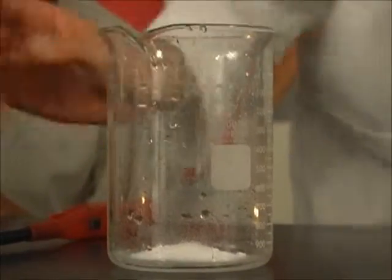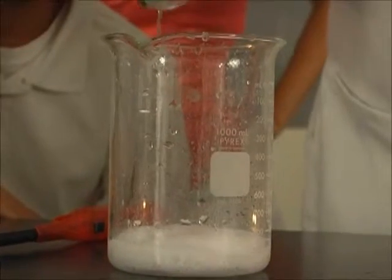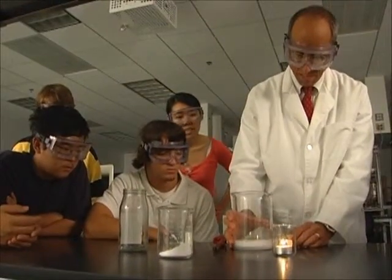I'm going to make some carbon dioxide by mixing some baking soda and some vinegar, and that will give off carbon dioxide gas. The gas that it's releasing is carbon dioxide.